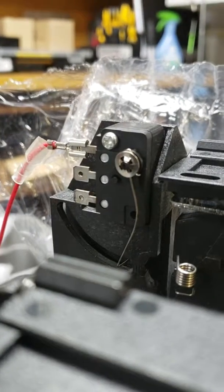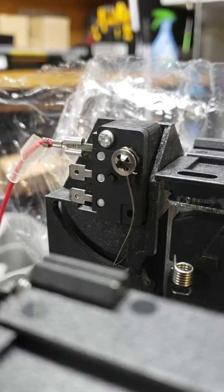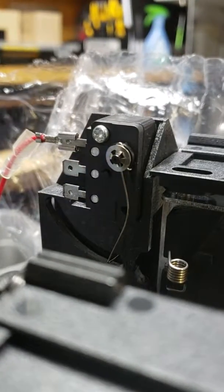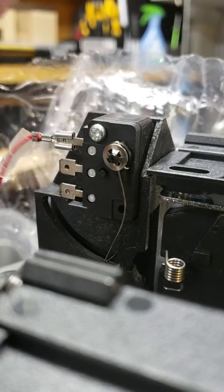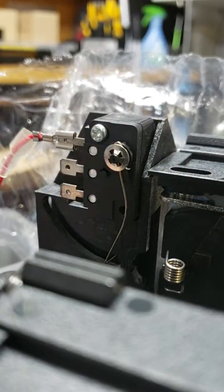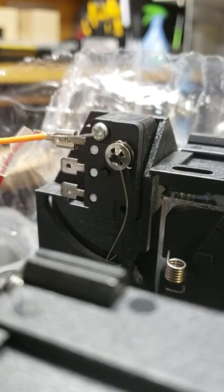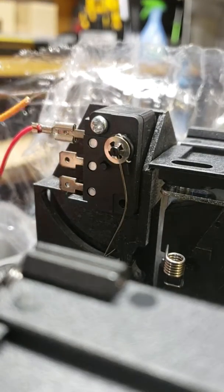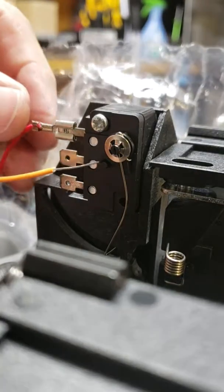I'm going to show you how the wire terminals on these arcades — the coin doors — work when you have a wire slip out from a terminal. Let's say you have a wire like this slip out of the boot of the terminal. The way to reconnect it, the simplest way, is this.